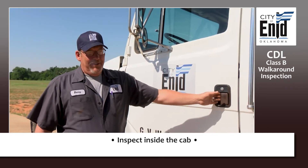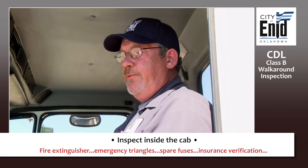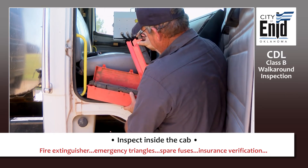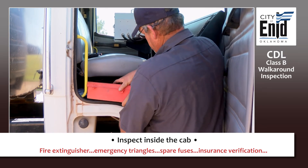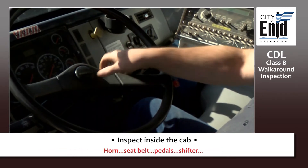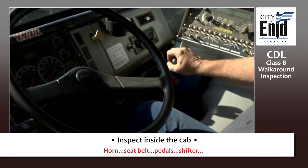Now transition to the inside — the in-cab test. Once you enter the cab, you can point out the obvious items. You have a fire extinguisher that's fully charged and securely mounted. Behind the passenger seat, you have a set of emergency triangles. Tell the inspector that you know the fire extinguisher is fully charged and the triangles are there. You're going to have extra fuses in your center console, as well as your insurance verification for your vehicle. Test your horn. Test your seat belt to make sure it is not sticking and slides freely. Check your pedals — make sure they're not sticking — and make sure your shifter moves around freely.